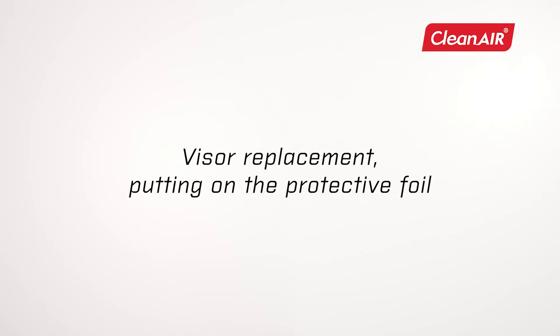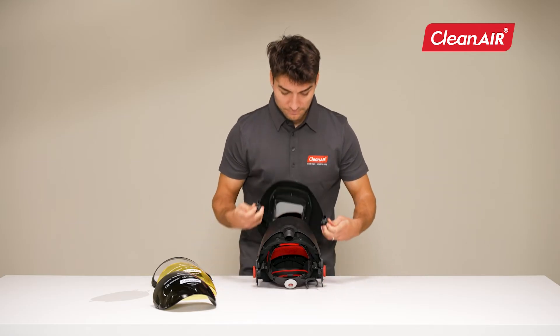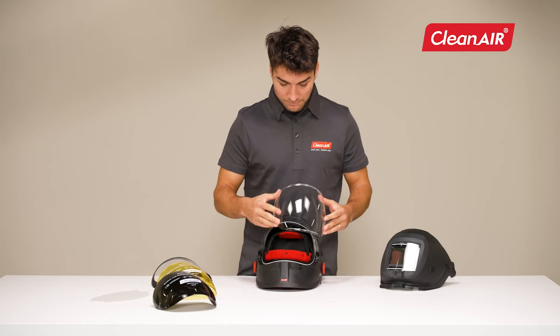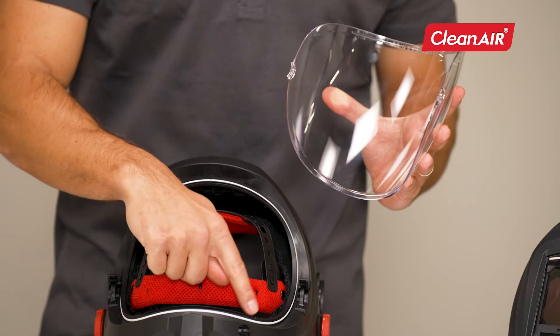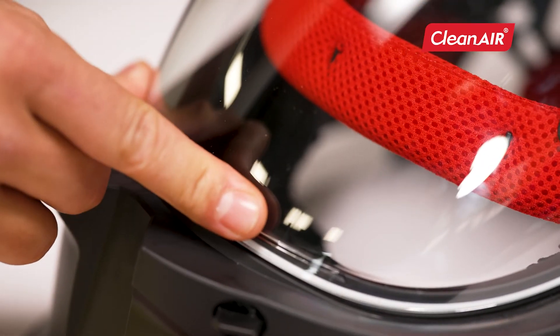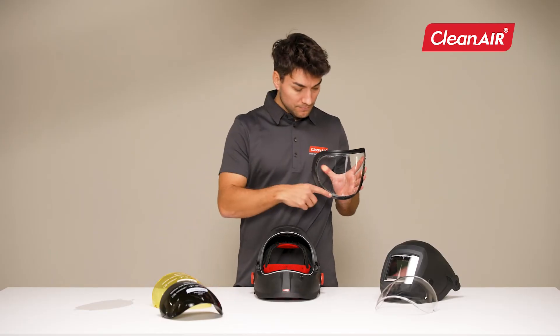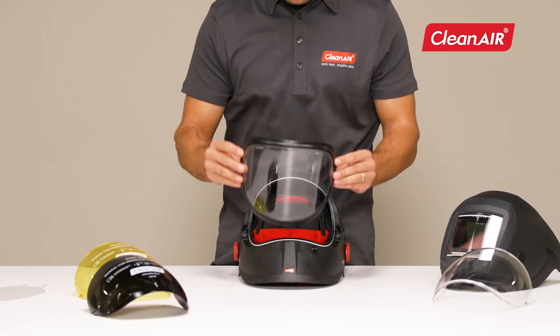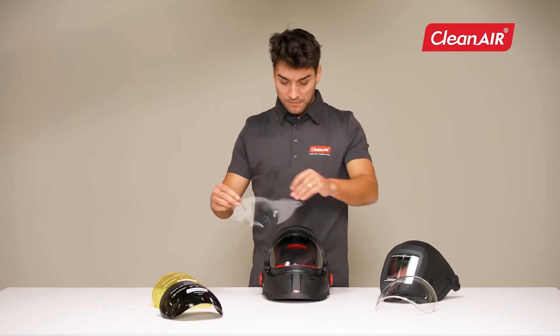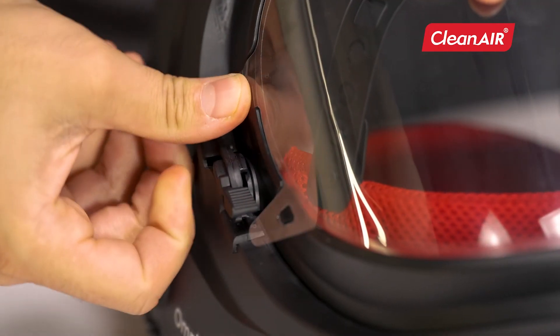Visor replacement and putting on the protective foil. Several variants of easily replaceable visors are available for the Omnira CombiAir welding helmet: from darkened, yellow, to cylindrical, for which a protective foil can be used. Remove the welding shield when changing the visor. Unlock the locking levers on both sides and remove the visor. When inserting the visor, insert the line on the visor into the slot on the helmet. Press the visor and secure it again. When using a cylindrical visor, you can use a protective foil — insert the visor in the standard way, attach the foil to the protrusions on the sides, stretch the foil over the visor, and secure the foil on the other side as well.